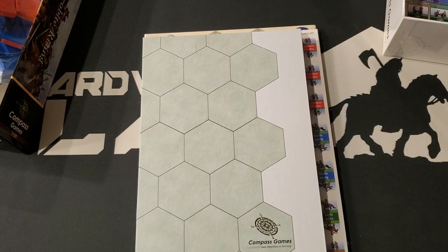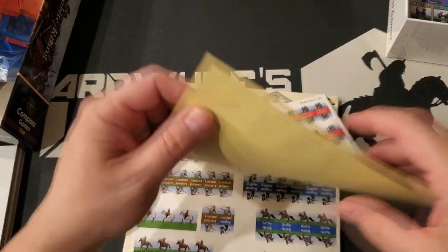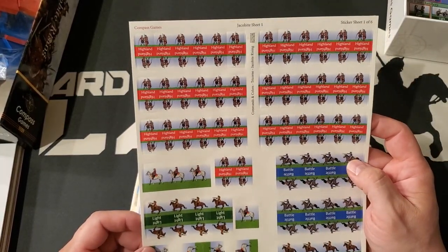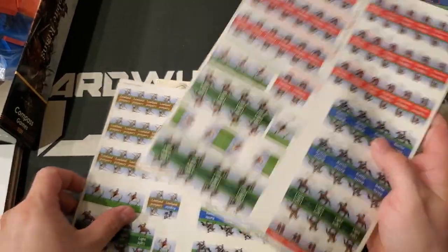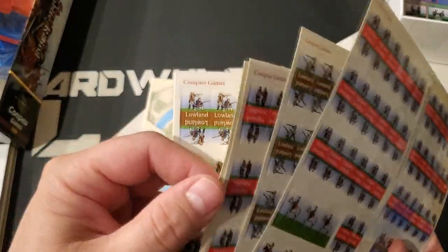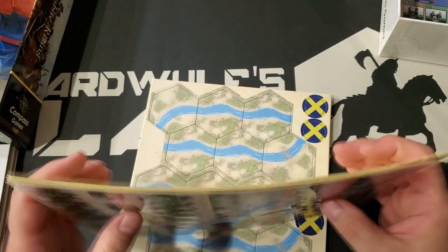We have the giant stack of stickers that we're going to have to apply to the blocks. The sticker stock is super glossy, but offhand it looks really clear — glossy isn't necessarily a problem. We have five or six sheets of stickers. That's a lot, and they feel pretty delicate.